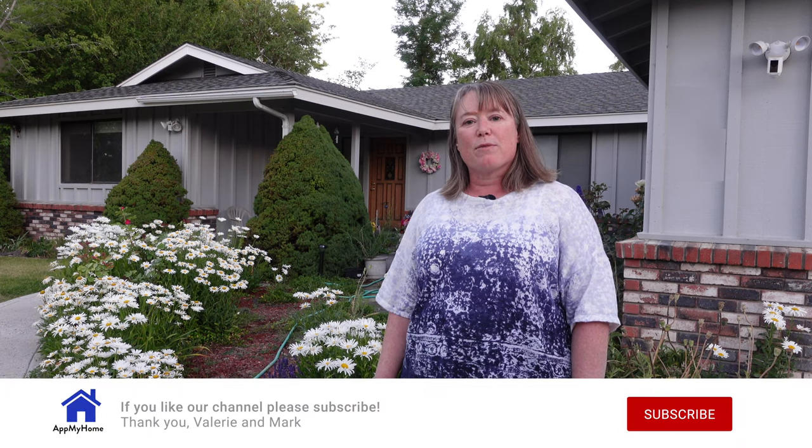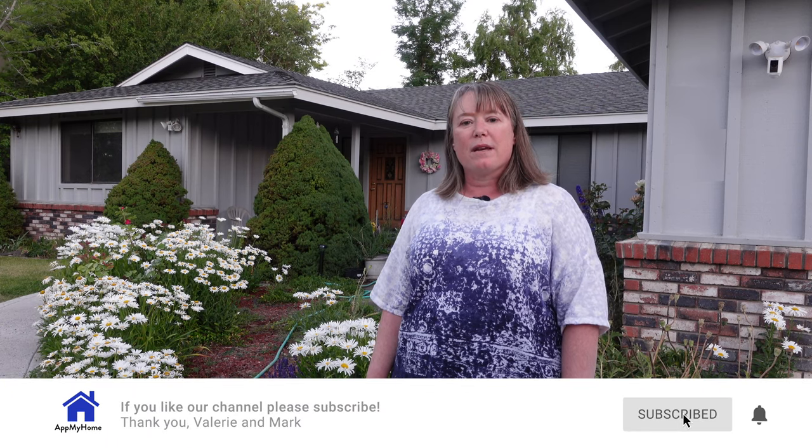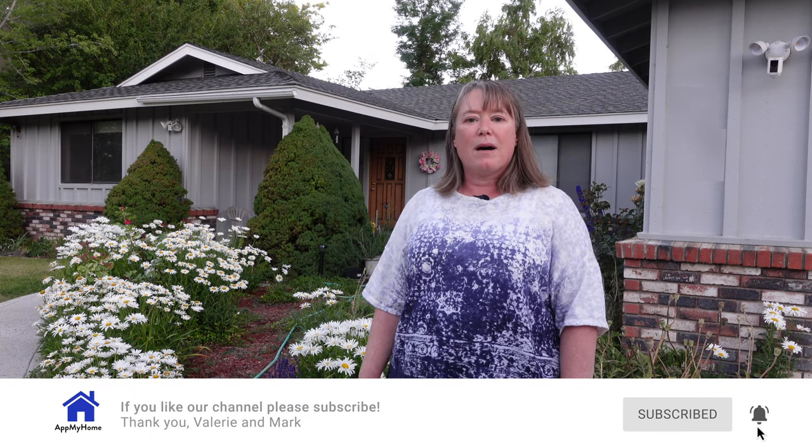Hi, this is Valerie with At My Home. Today we're going to take a look at the new Ring Pathlights, and they pair up really nicely with the Ring Spotlight Cam and the Ring Doorbells and the other cameras from Ring. First we're going to unbox them, then we're going to get them all set up here at my mom's house, and then we're going to show you how they work with the app and how they work together. Let's go ahead and unbox them and see what's inside.